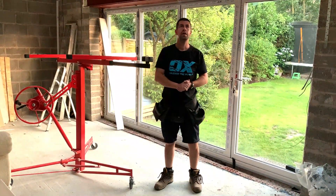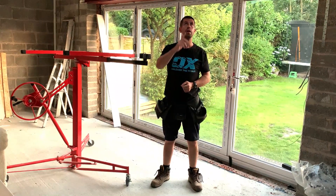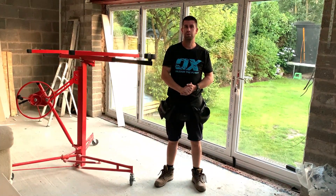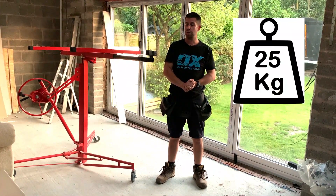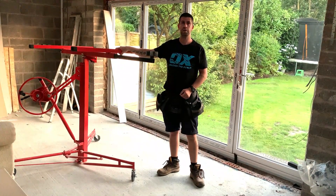Hello and welcome back to the channel. I've come to the stage in the extension where I've got to plasterboard the ceiling ready for plastering. I'm going to do this by myself using 8x4 by 12 and a half mil sheets, so they're very heavy. The only way to do it by myself was to invest in one of these — it's a plasterboard lift.